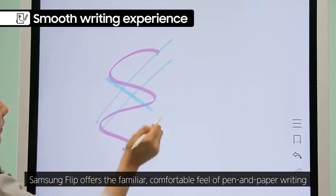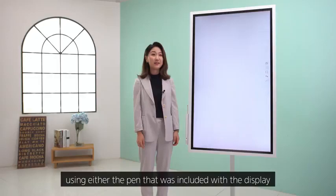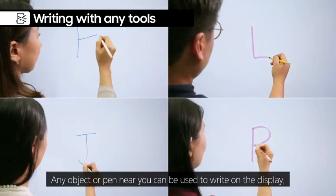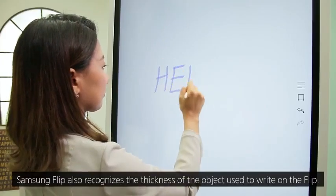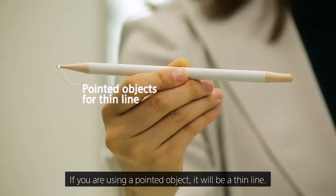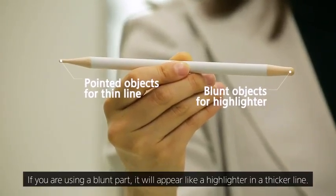Samsung Flip offers the familiar, comfortable feel of pen and paper writing using either the pen included with the display or any other object available around. Samsung Flip also recognizes the thickness of the object used to write — if you're using a pointed object, it will be a thin line; if you're using a blunt part, it will appear like a highlighter in a thicker line.